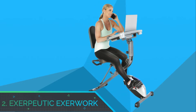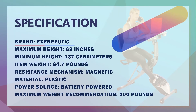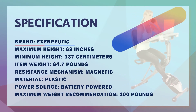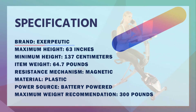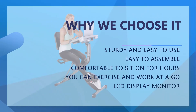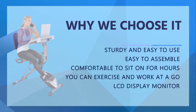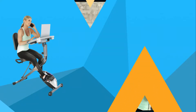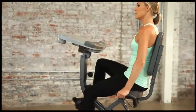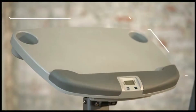Number 2: Exiputic Exerwork. This fantastic exercise bike for bad knees is designed to make it possible for you to exercise your body without affecting your job. With the Exiputic Exerwork 1000 exercise bike, you can exercise your body and work at the same time. This exercise bike is specially designed to serve as a mini workstation while allowing you to exercise without any interference.